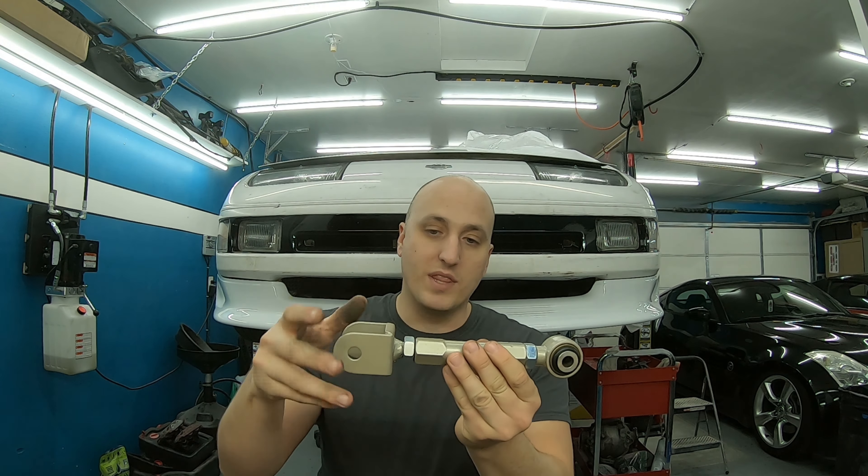First off, you need them if you're going to lower your car like we are doing with this car. Once we lower the car we change the geometry of the suspension. If you've been watching my other videos you've heard me say that multiple times. When we do that we need to bring everything back into alignment, otherwise our wheels are going to be going all over the place — we'll be burning through tires and we don't have a lot of traction.